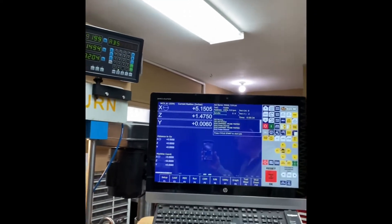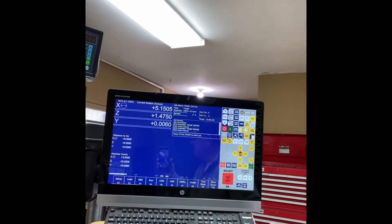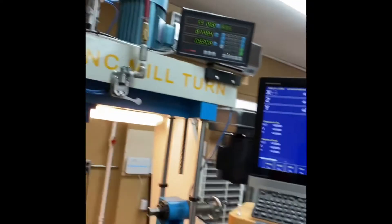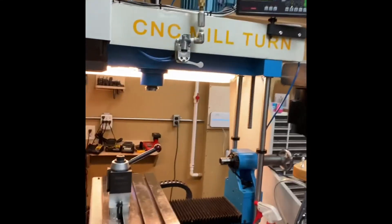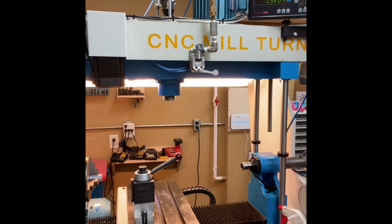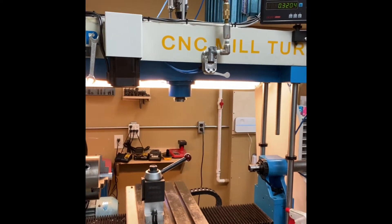So this is the machine, the interface panel, the touch screen. It's an HP all-in-one PC running the CNC12 software. The machine consists of a bridge milling machine, a vertical mill, and a metal lathe.